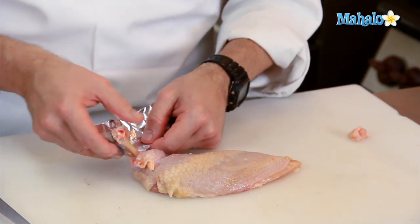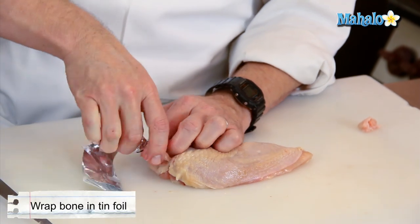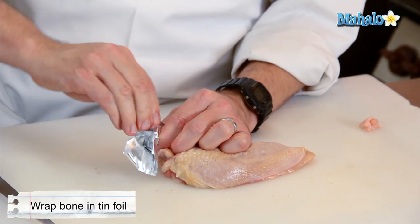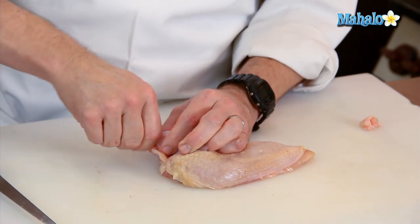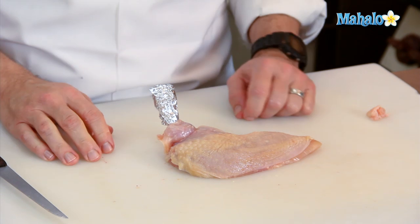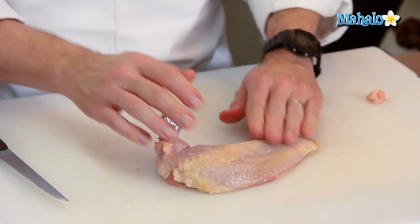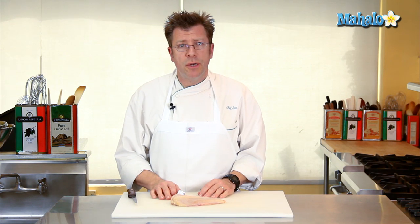So you typically take a piece of foil and just wrap it around the chicken wing pretty tight — this foil will wind up holding the meat down and also protect the bone and keep it from burning. Just keep in mind you take this off before you serve the chicken breast, and that is how you French a chicken breast.